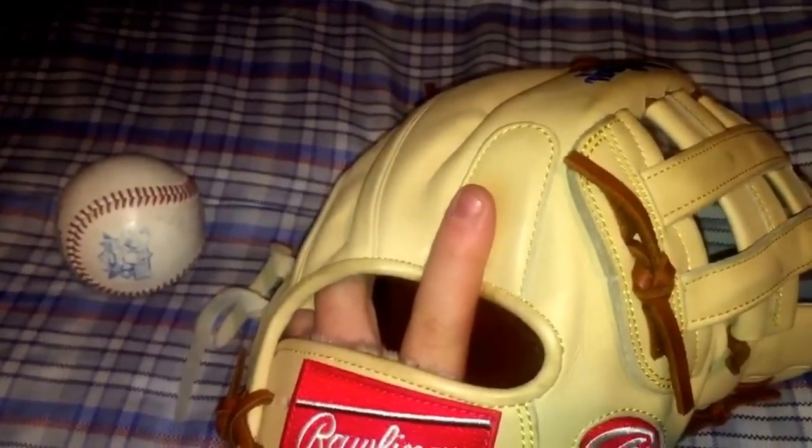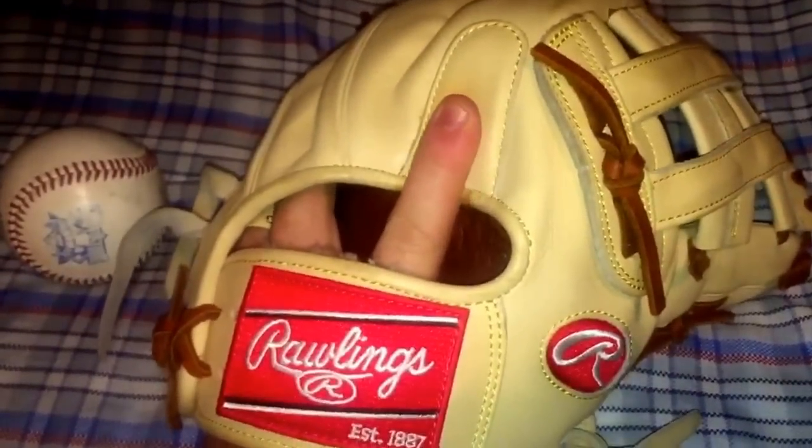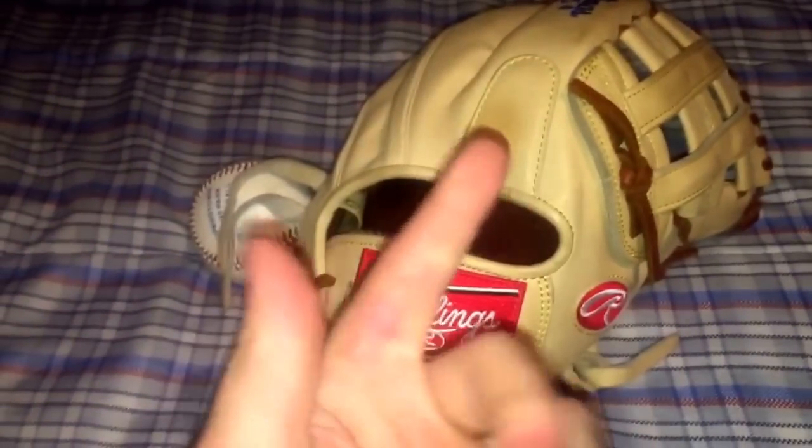Our opening day pitcher throws cheese — he's sitting like 89, 90 mph. The first pitch I caught during warm-ups I thought I broke my finger. My hand and finger were purple, so you can tell I'm still a little bruised up from it.